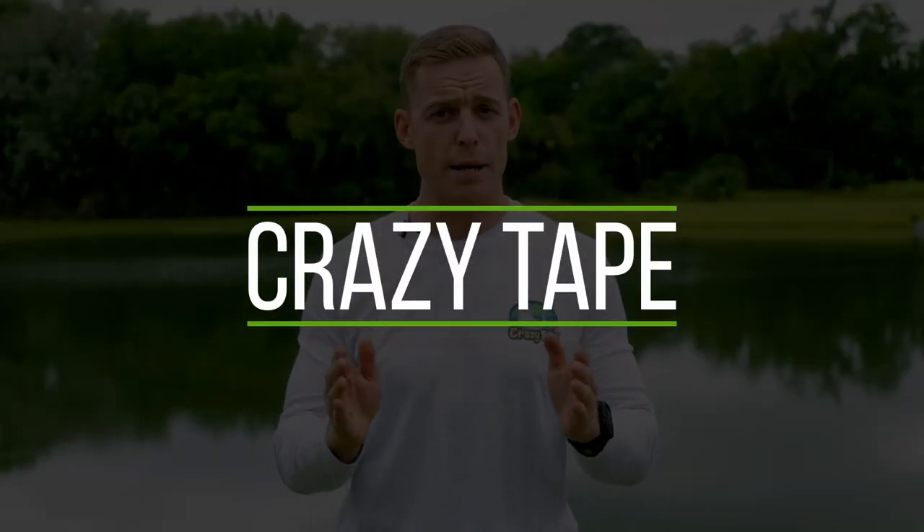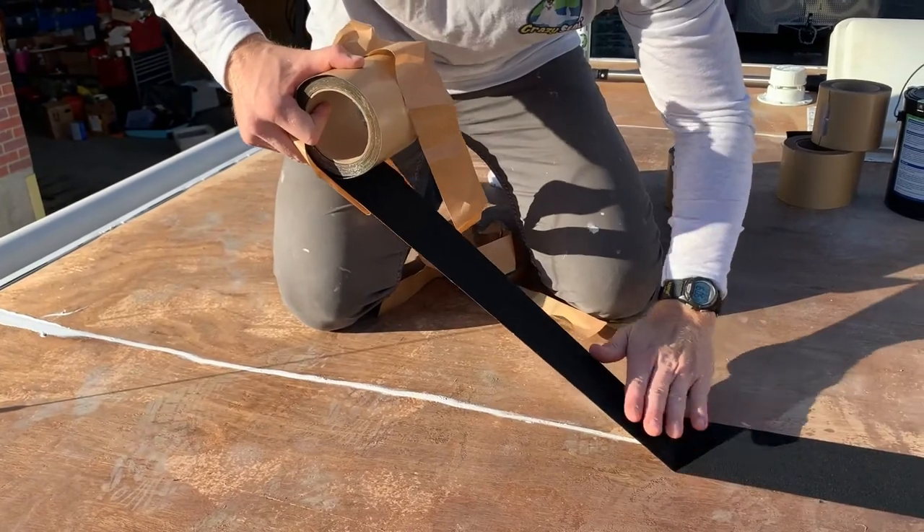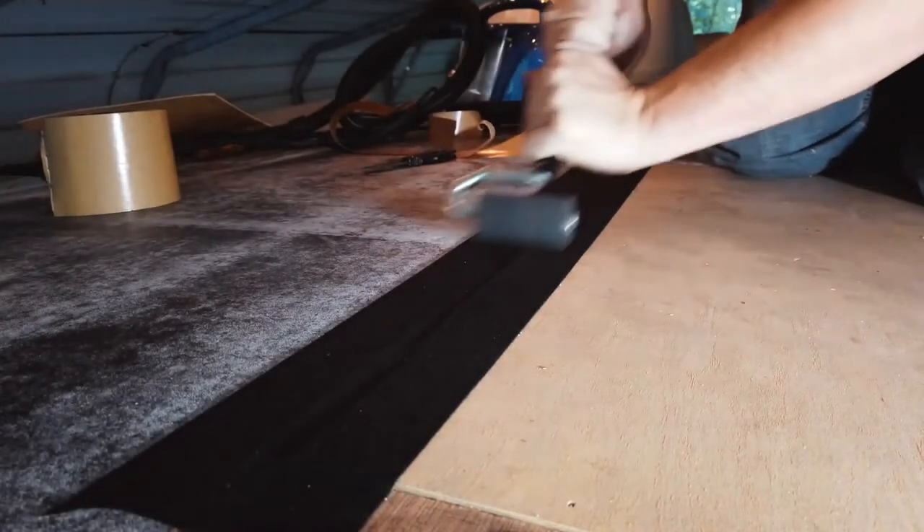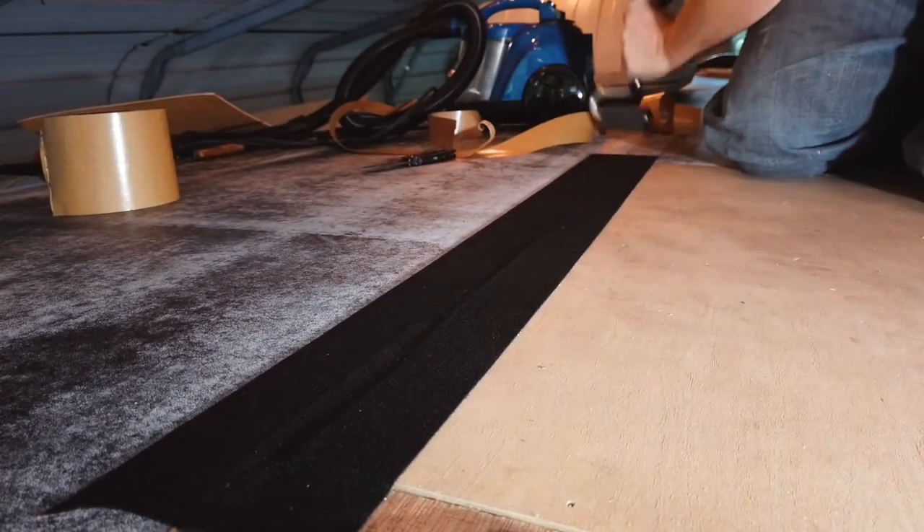Crazy Tape is a special tape designed to create a seal over seams where the Crazy Seal roofing system is applied directly to wood decking. It can also be used as a hybrid system where a section of membrane is being transitioned from an existing roofing material to wood decking.